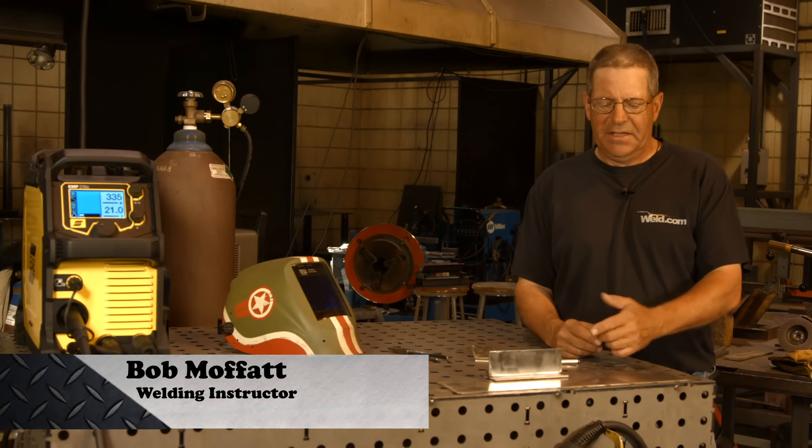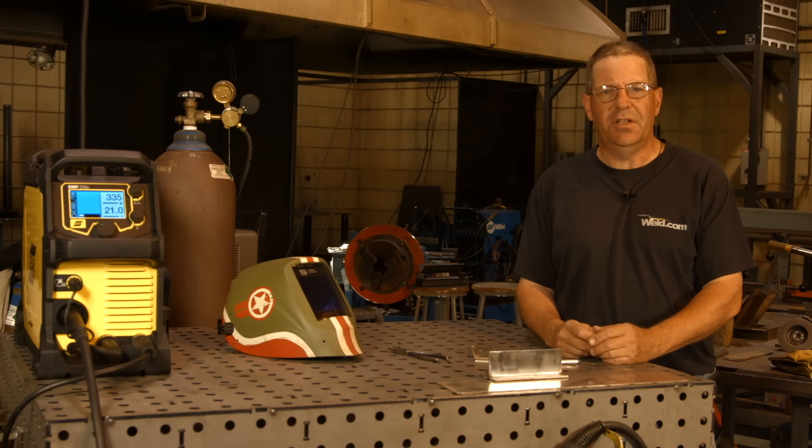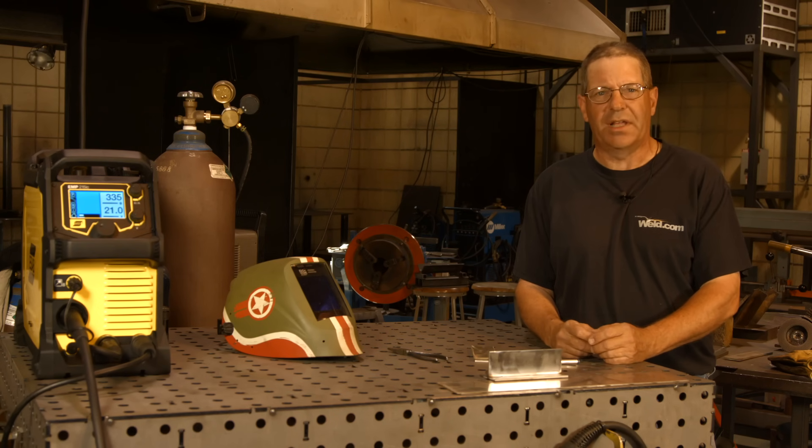Welcome to Weld.com. Today we want to show a simple demonstration on some stainless steel. I have some 304 stainless steel and we want to make a fillet weld.